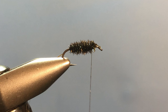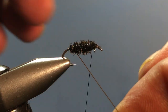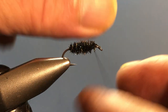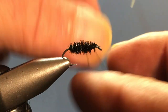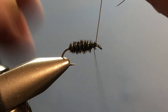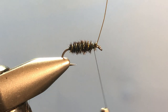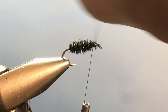I know that conventional fly tiers say counter-wrap your rib — I don't do that. I don't think it makes a bit of difference, and sometimes it traps the little fibers when you come the other way. So I'm going to take five turns on this fly. When you get to the front, switch hands. I'm not going to dull my scissors by cutting this off — we're just going to helicopter it and it will break off.